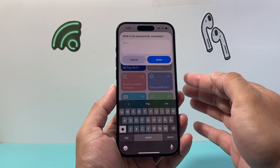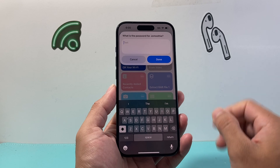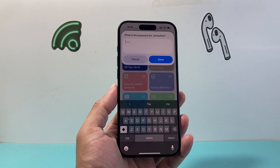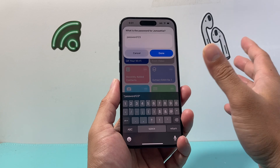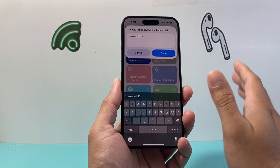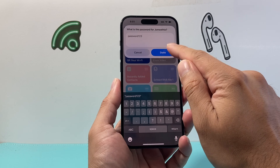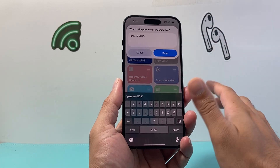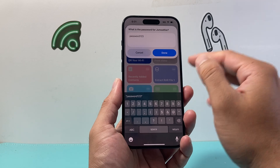Then you're going to enter the password to generate the QR code for that Wi-Fi. Go ahead and enter your Wi-Fi password. Make sure it's correct — this is just a demo account. You're going to enter your password exactly how it is, with the right symbols, characters, and capitalization.